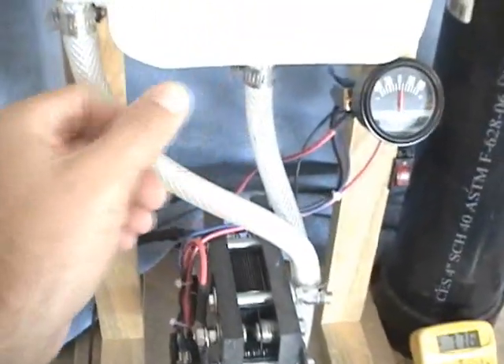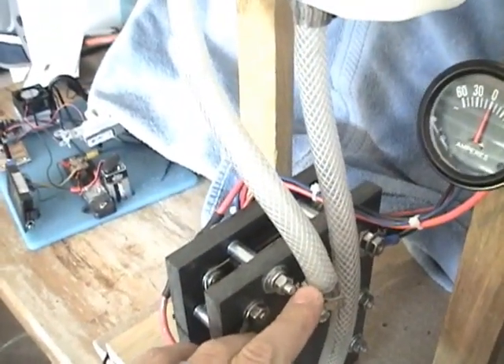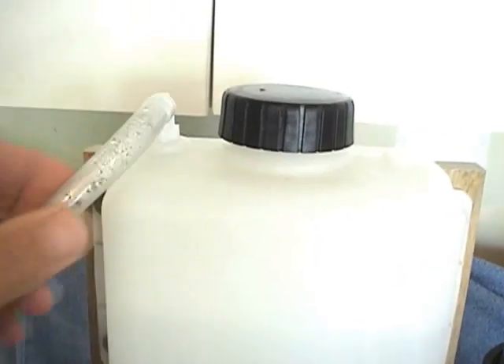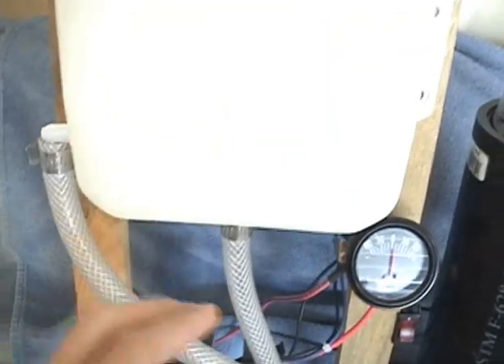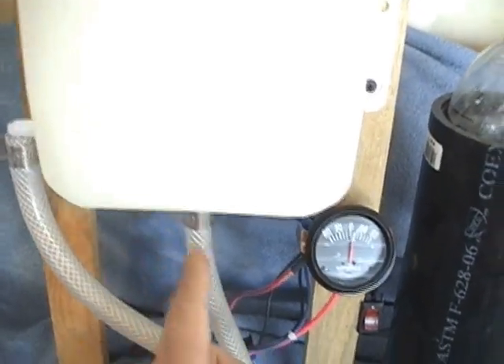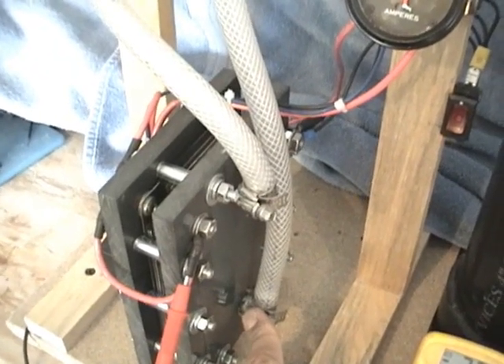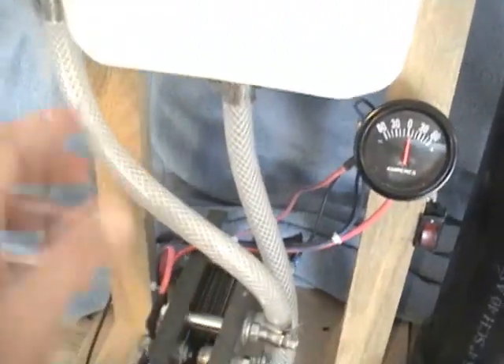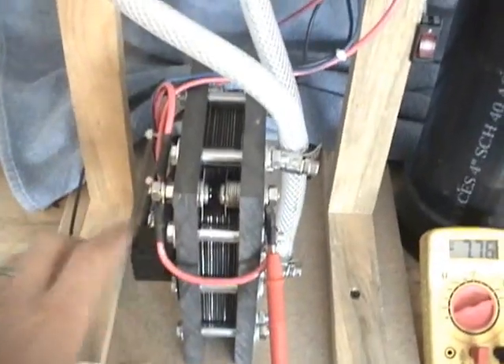These tubes down here — we've got one tube coming out of the top of the generator. What it does is it takes the HHO and the water up the tube and into the reservoir tank. In the reservoir tank, hydrogen will bubble to the top and exit through this hose to the engine. This other hose is full of water and circulates the water down through the bottom, creating a circulating pattern through the reservoir to keep the water cooler.